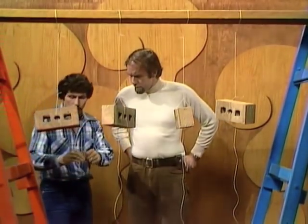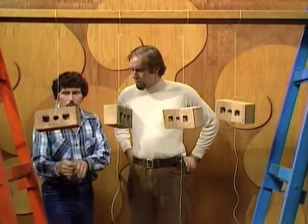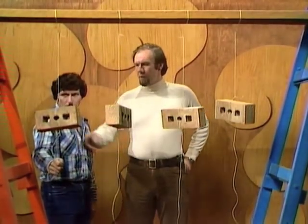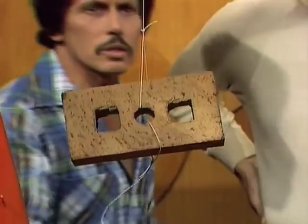If I pull on the bottom string, Rob, what do you think will happen? Which string will break — the top one or the bottom one? Obviously the top one, because it'll have your pull and the weight of the brick. So you say that one will break. Let's see if Rob's correct.